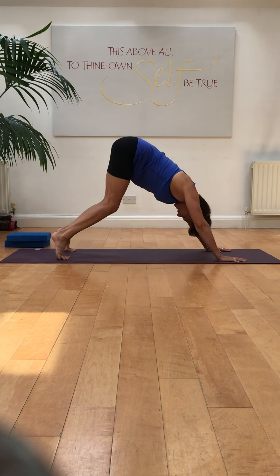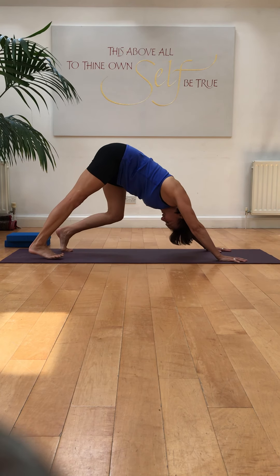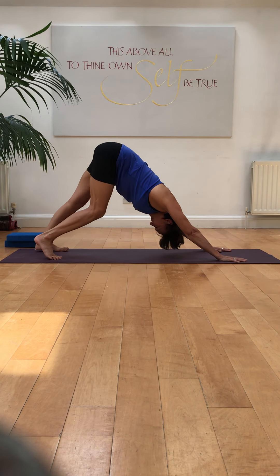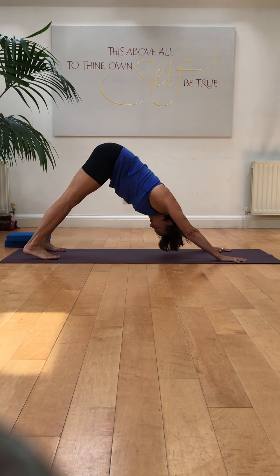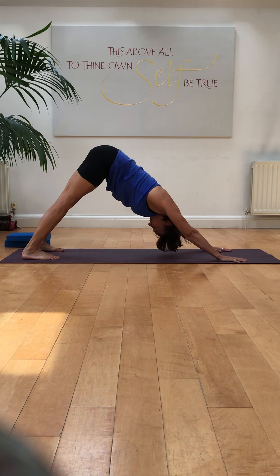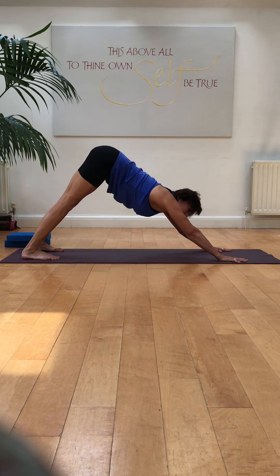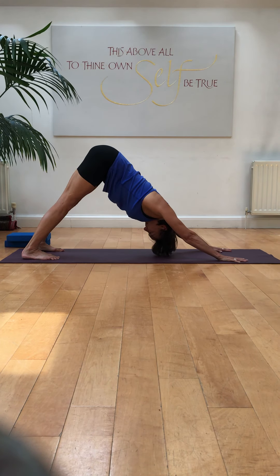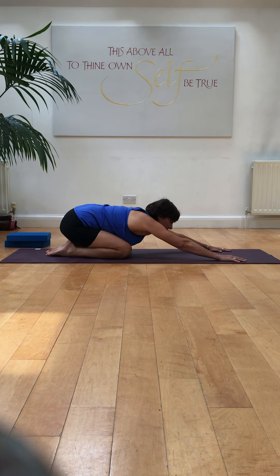So up you come into Downward Dog. You can start to pedal out the feet, just stretching and straightening one leg at a time. All the time, keep the abdominal muscles in and up. Then stretch both heels down, lift the knee caps, lift the thighs. Push the mat away with your hands and try to make sure that you're rolling the weight towards the thumb side of your hand. And then release, back down into Adho Mukha Virasana.